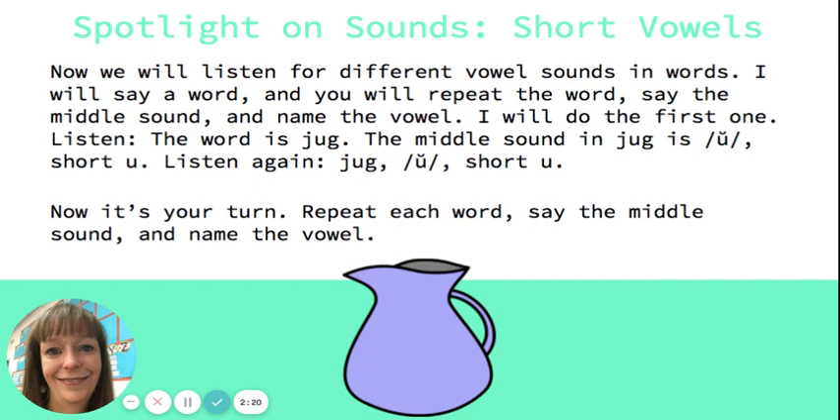Next is jump. Say the word: jump. Say the middle sound: uh. Name the vowel: short o. Our last one is yam. Say the middle sound: ah. Name the vowel: short a. Fantastic job listening for the vowel sound in a word!